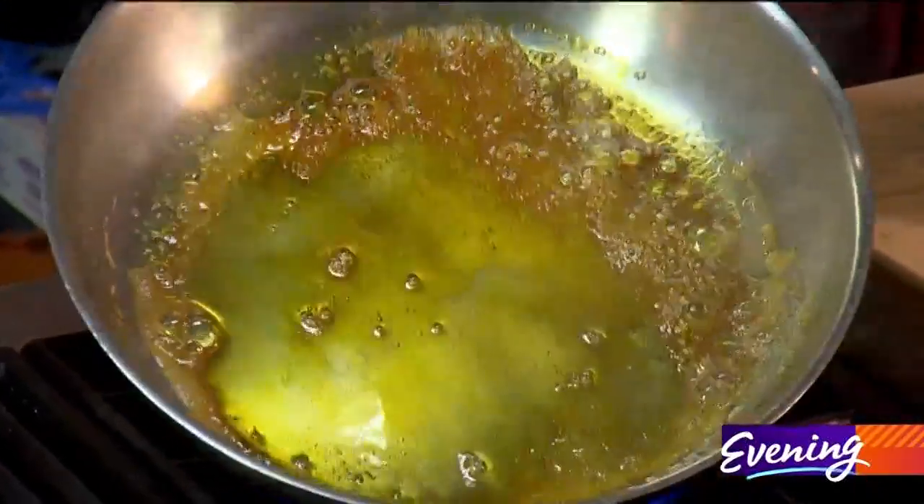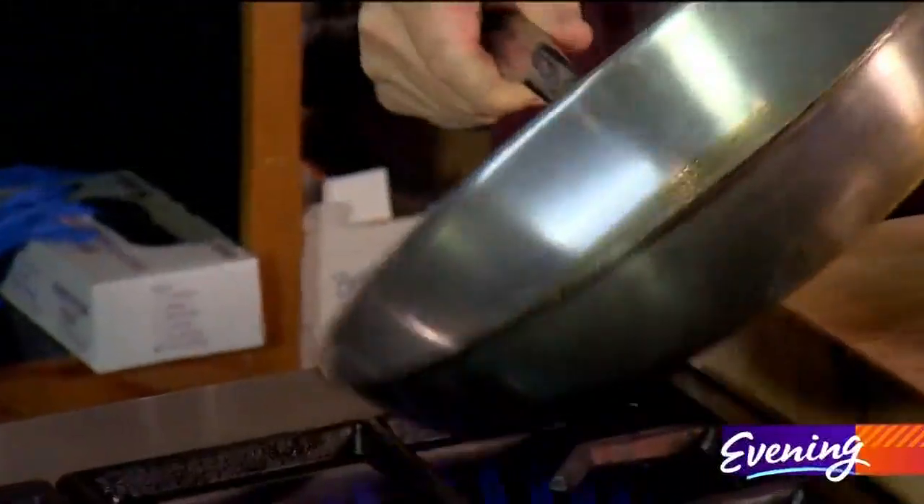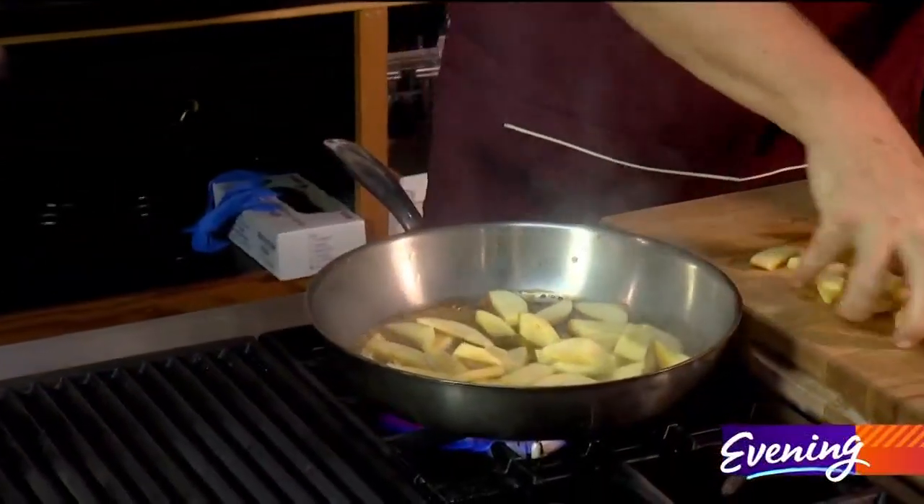As soon as we get to the golden color that you want — the darker you take it, the more bitter it's going to be, and that's where bittersweet kind of comes from. So I'm taking it to a medium golden brown, and now be careful not to get any on yourself.